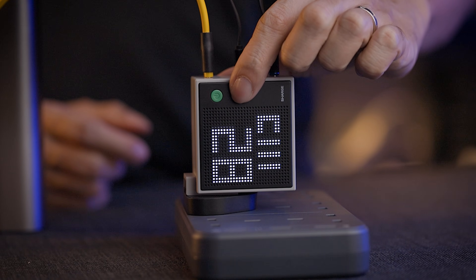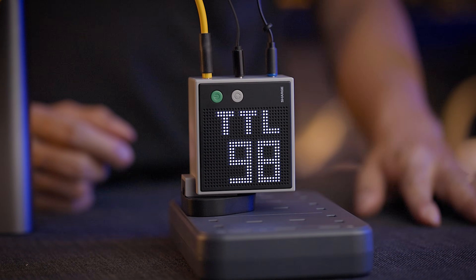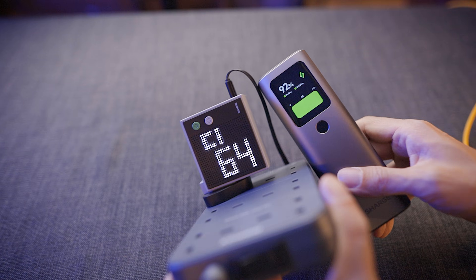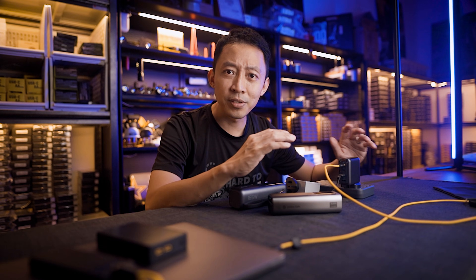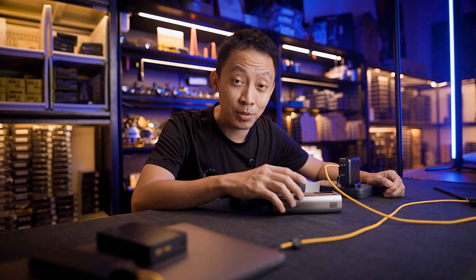The big takeaway: these displays are what makes all four worth considering over regular chargers and power banks. The real-time monitoring, temperature data, battery health, individual port breakdown — this is information that actually helps you use your gear better and safer. Links to all four are below. Let me know which one you use, what your favourite brands are, and if there are any I've missed. Thanks for watching, catch you in the next one.